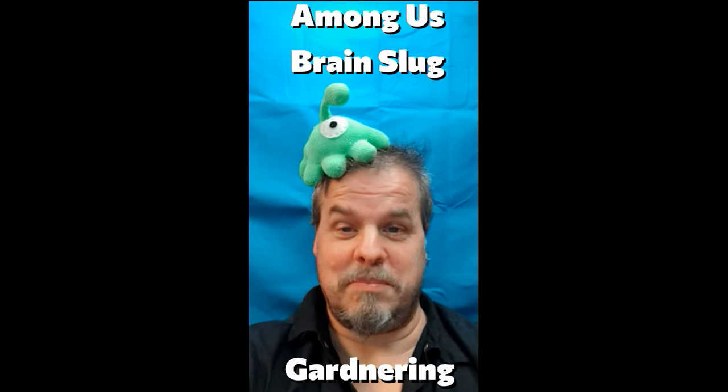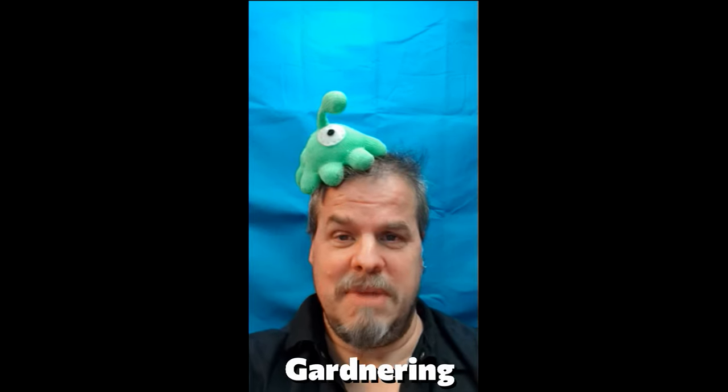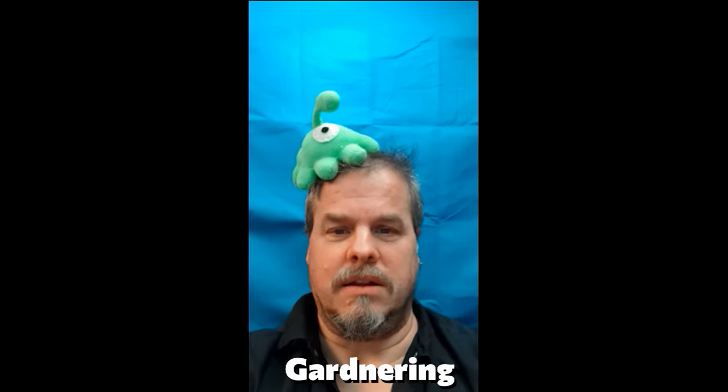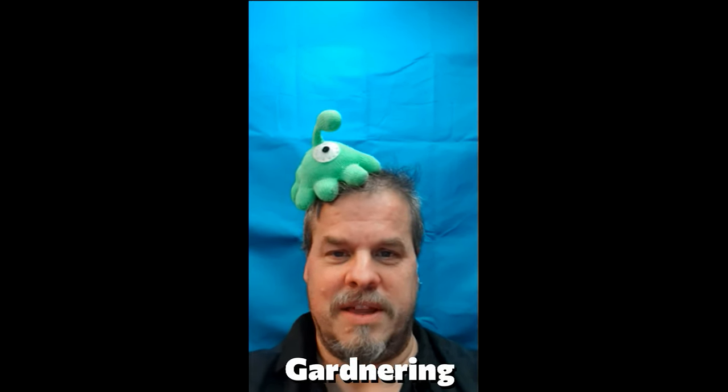Hi there! I'm Peter Gardner and my channel is called Gardnering. I have made a brain slug from Among Us and I want to share how to make it with all of you. Come over to my channel, it's Gardnering, and you can find out how to make it. Full instructions will be there.